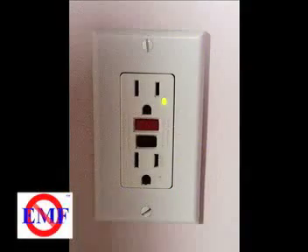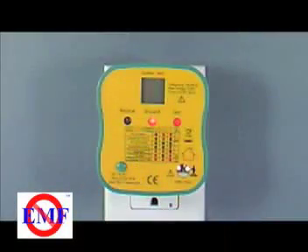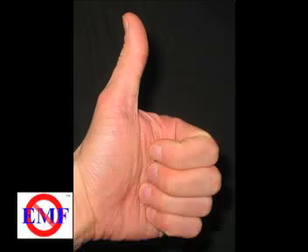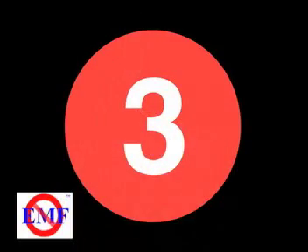If the socket is a GFI, press the button marked GFI Test. The GFI breaker will pop and release, showing correct functionality. Do not hold this button more than three seconds.